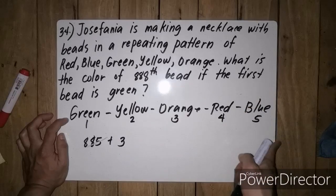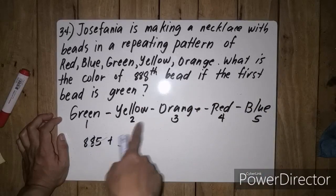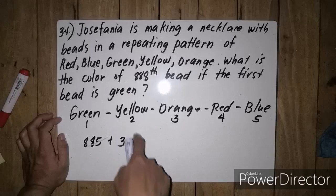So we are 1, 2, 3. So our answer is 3, which corresponds to orange.